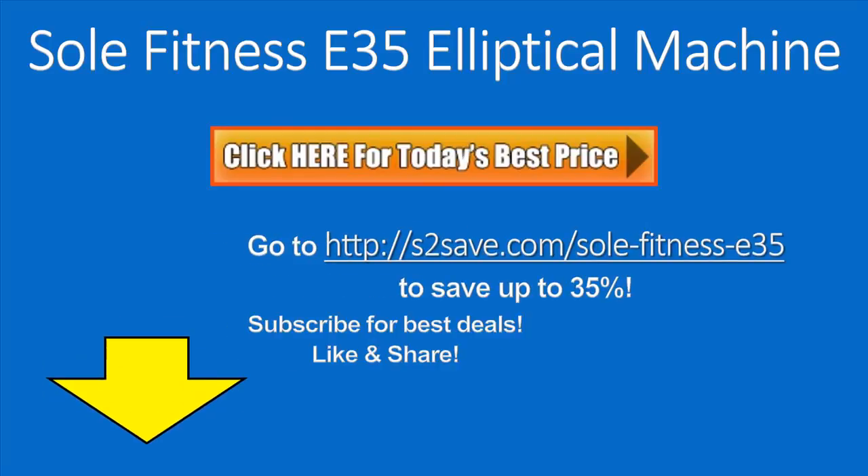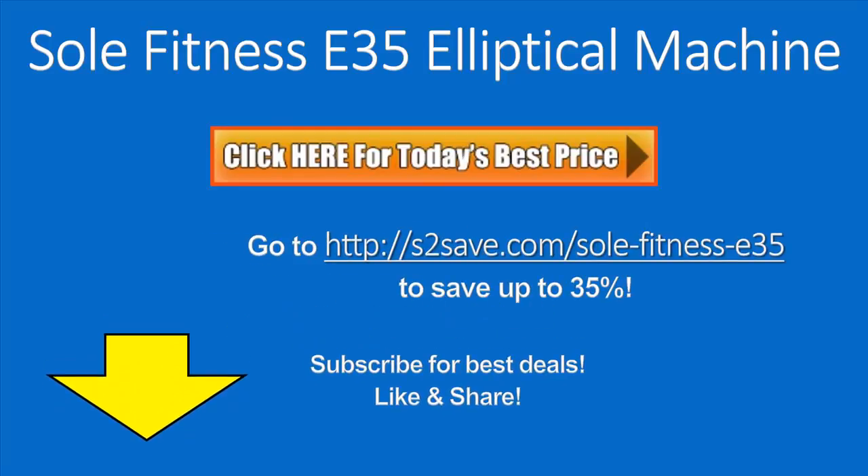You can save up to 35% on the Soul Fitness E35 at the link below. Click the link right below this video or the orange button on the video. I hope you find this information helpful, and if so, please like the video and share it with your friends and subscribe for more great updates. Thank you!